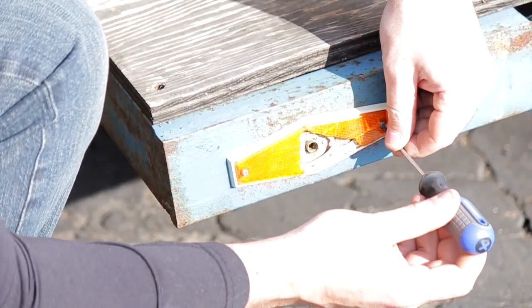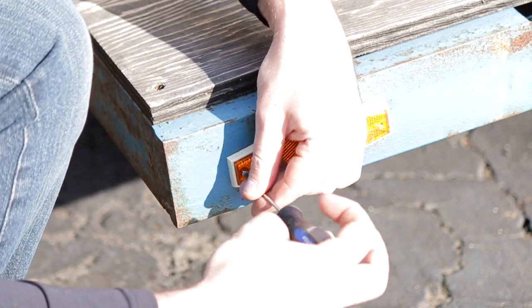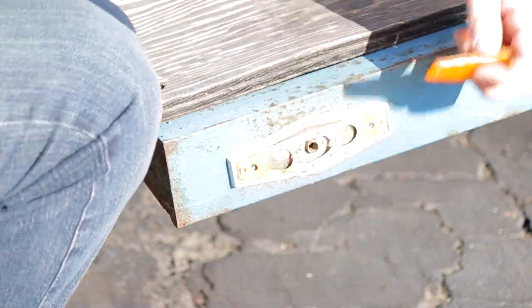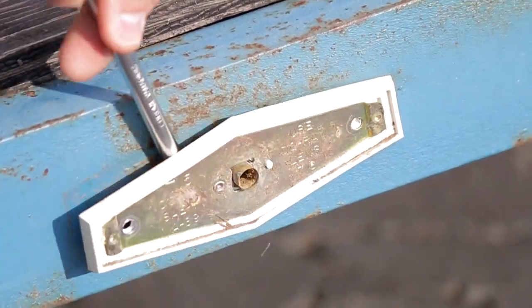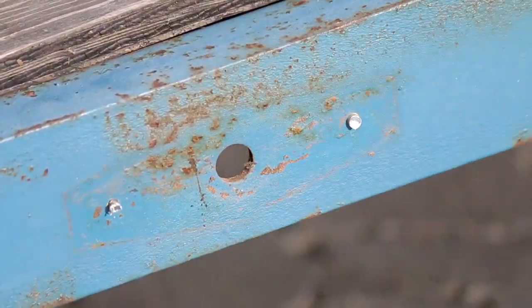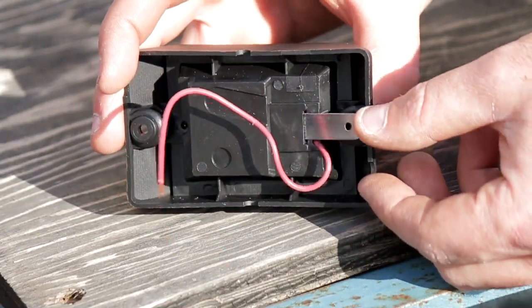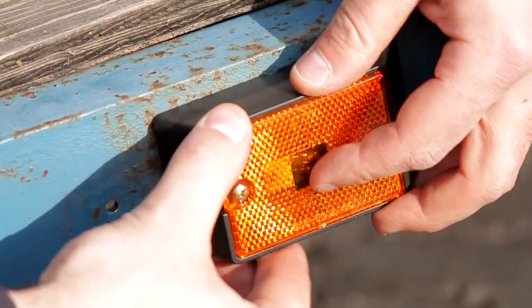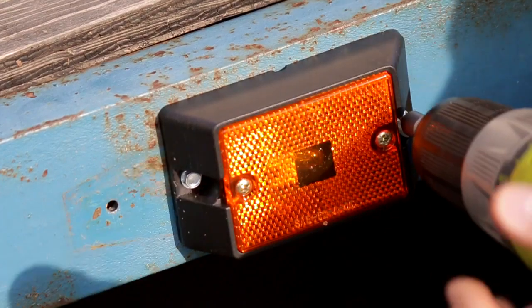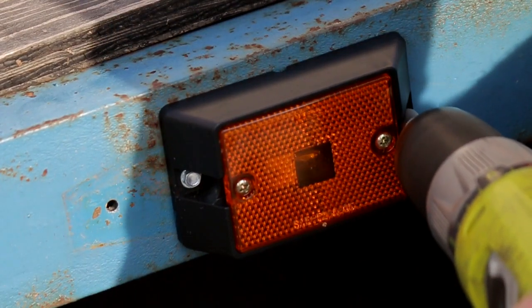Side markers need a little bit more work. I unscrewed the lenses because they were all cracked and damaged and not usable. Behind them were some rivets, so I drilled those out since I won't be reusing them. I pulled the light out, ripped the wires out, and cleaned out the holes to try and reuse them. The side markers were much smaller than the previous ones. With the ground tab and the wire, it was easier to run through some side holes, but I couldn't get it to line up perfectly, so I used some self-tappers — it was a lot easier and I could line it up where it looked better.